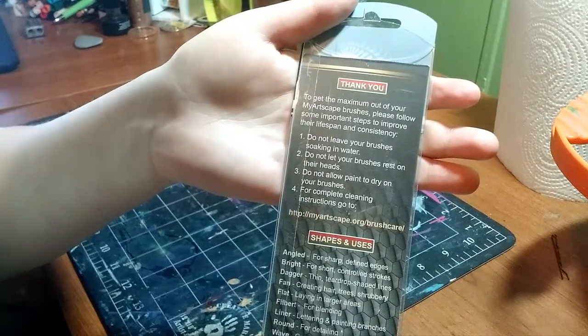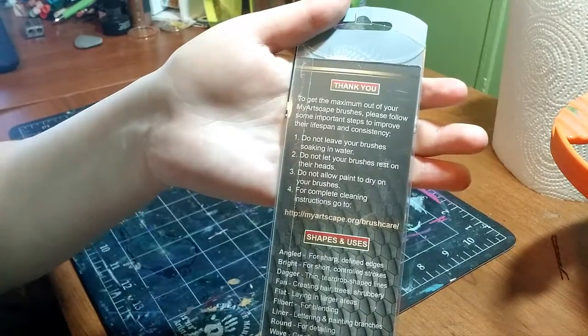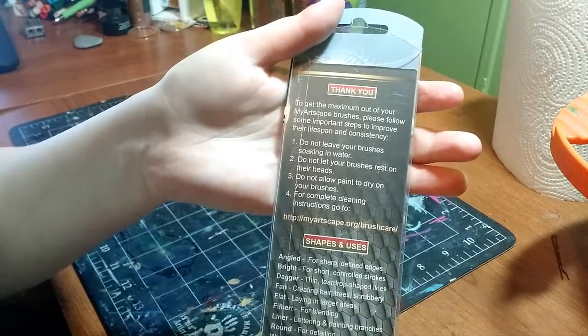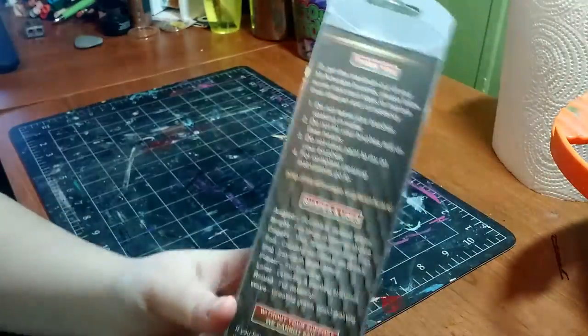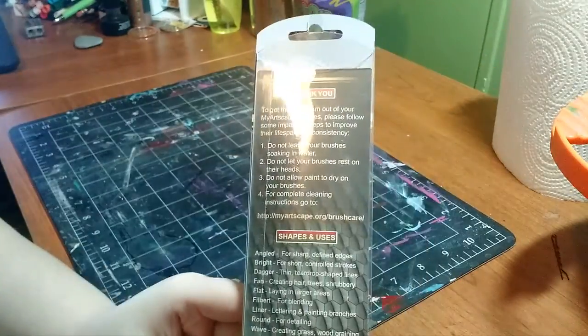Do not leave your brushes soaking in water, do not let your brushes rest on their heads, do not allow paint to dry on your brushes. And for a complete cleaning, go to myartscape.org/brushcare. Those are some general rules — you don't want to leave your brushes in any of those states because it will ruin them.